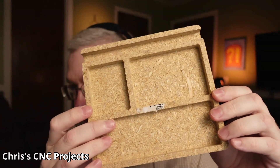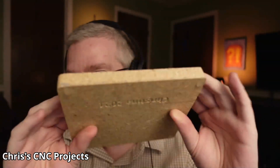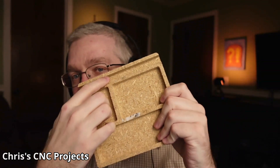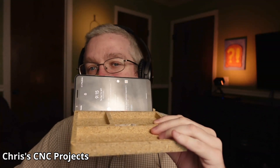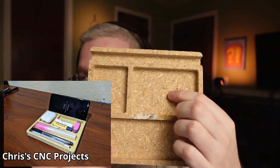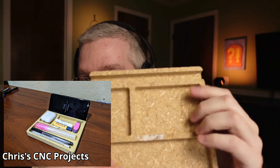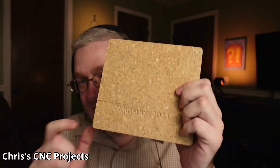She wanted to make little catch-all trays for her desk. This is only particle board, so don't judge her. It's got a little slot here where you can rest your phone to see the time. One compartment fits your AirPods — pro or regular. One needs to be taller because it doesn't fit her chapstick. And this one is wide enough for pens. She's very excited about this. She also did a test v-carve on the back with her name to see how v-carving worked.